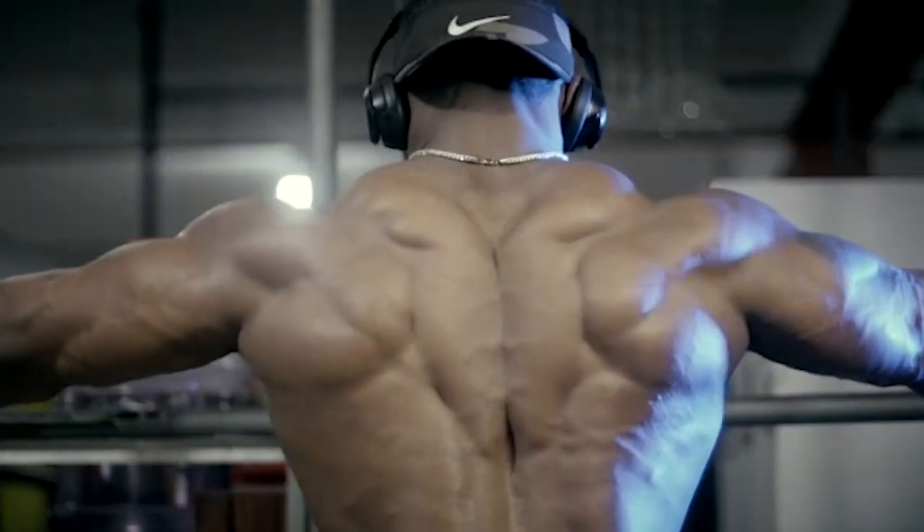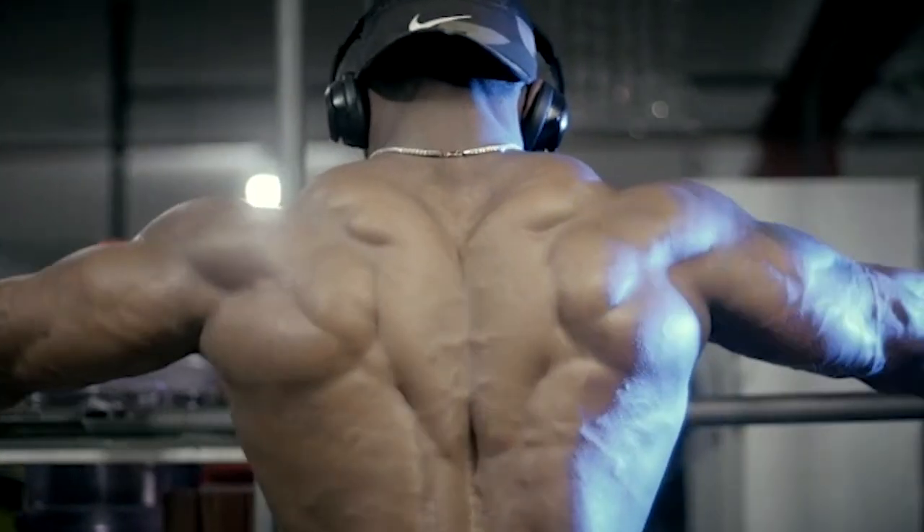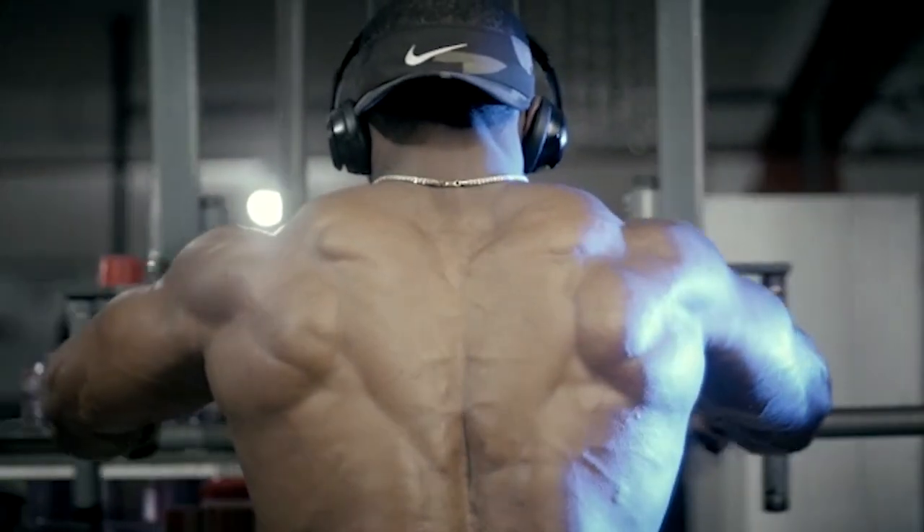Because some of the exercises we're going to do today use a lot of big muscles — they're compound movements. Your body is just naturally strong, which means you need a pretty heavy weight to do the exercise intensely enough that you get something out of it. Most people don't think about their back nearly enough. But a big back makes everything else look great.